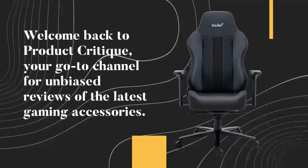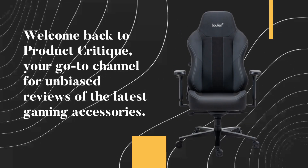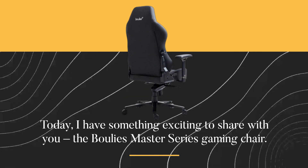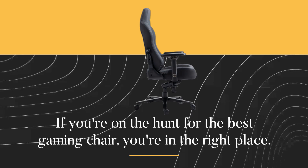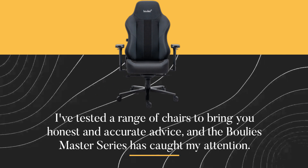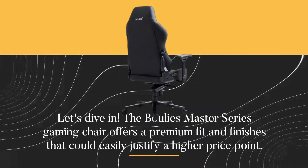Welcome back to Product Critique, your go-to channel for unbiased reviews of the latest gaming accessories. Today, I have something exciting to share with you: the Bulee's Master Series Gaming Chair. If you're on the hunt for the best gaming chair, you're in the right place. I've tested a range of chairs to bring you honest and accurate advice, and the Bulee's Master Series has caught my attention. Let's dive in.